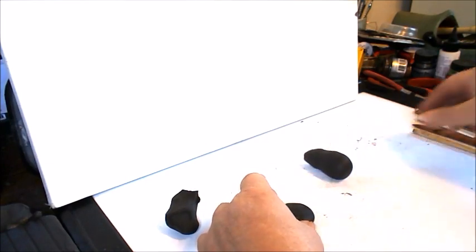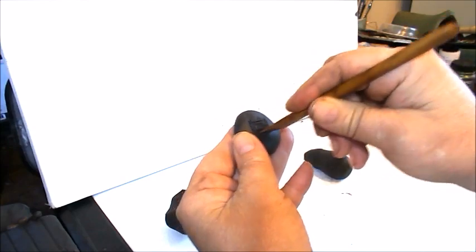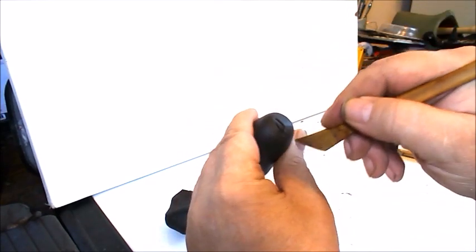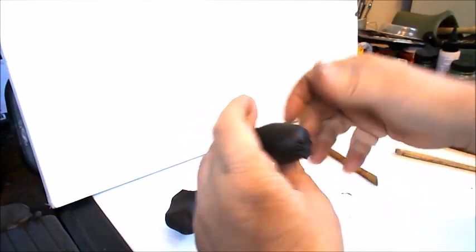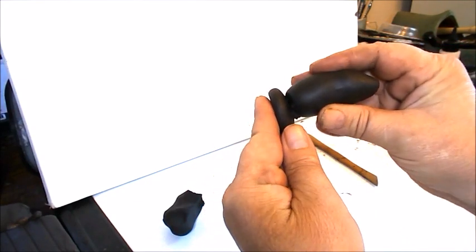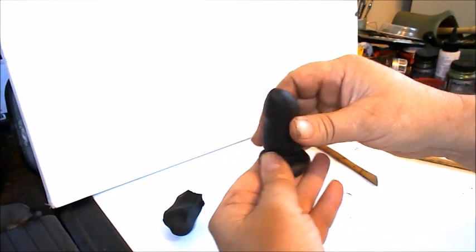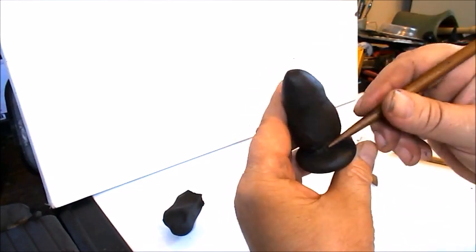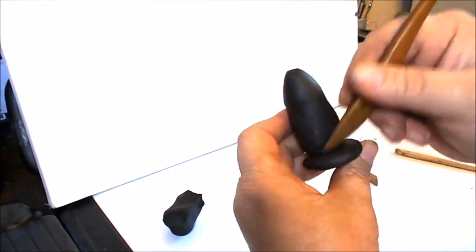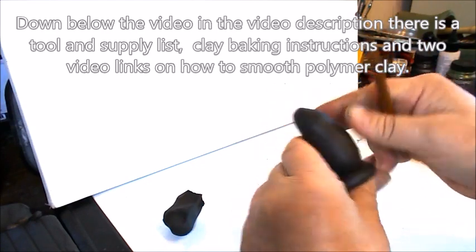What you can do is take a sculpting tool like this and score it — basically just roughing up the surface. You can do the same thing on the bottom of the mouse. Rough it up really good. And then put the two parts together, and when you do, twist and press them together — that will give a really nice bond. Then if there's any rough area left, you can take your sculpting tool and just stroke that in and smooth it out.